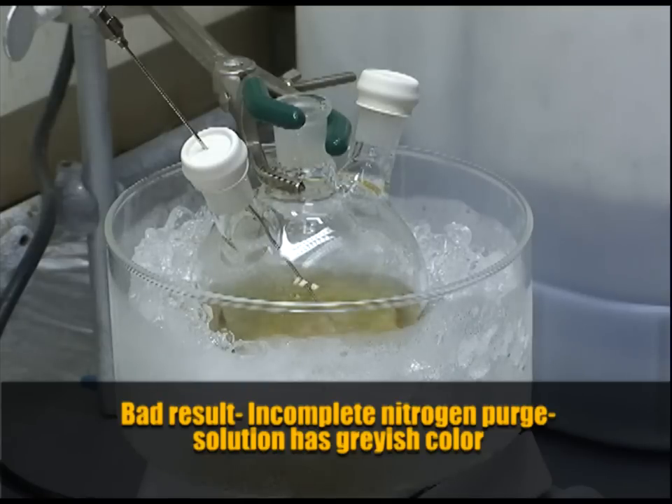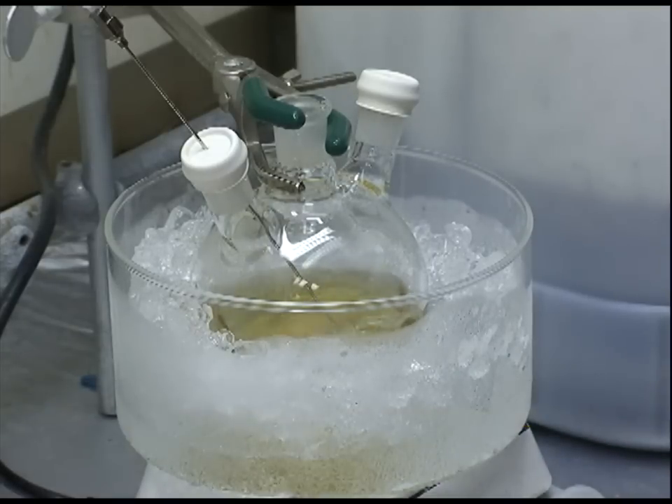This second setup has only been purged for about half an hour. As we add the sodium borohydride, the color does not change to a pale yellow. Instead it changes to a slightly grayish yellow, and the hint of gray indicates that it has not been purged sufficiently and the rest of the reaction will likely not go as desired.